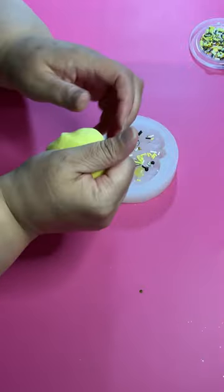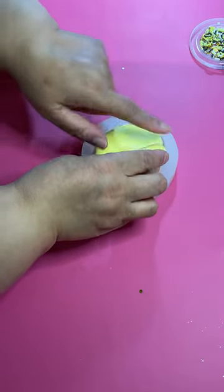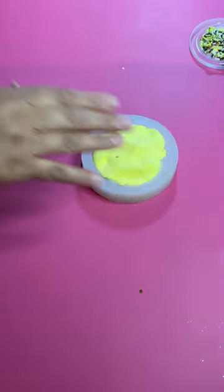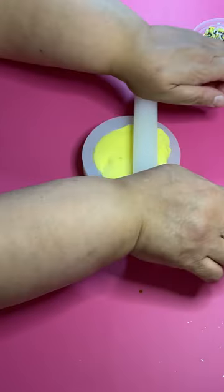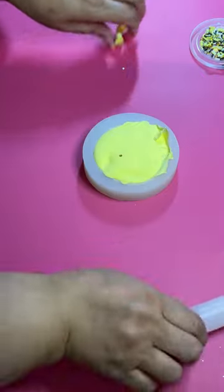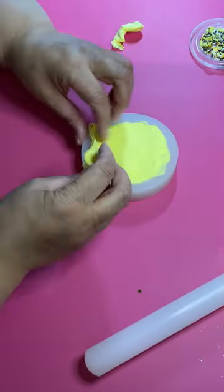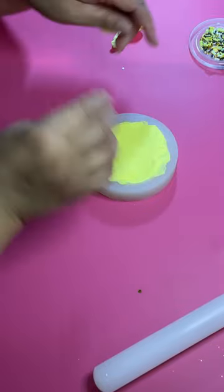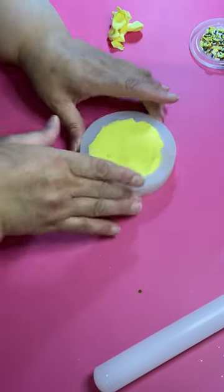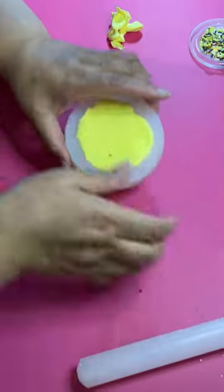Now I'm going to take some yellow clay and press it into the mold. You want to make sure you press it to get a good impression, but put it in gently so you won't cover up all the sprinkles. If you mush it in there, the sprinkles will get hidden in the clay and you won't see them. Then I'm rolling out to get all the excess clay up and making sure the edges look good — roll it flat so we have a nice back.